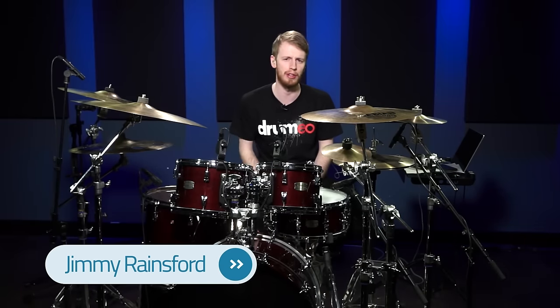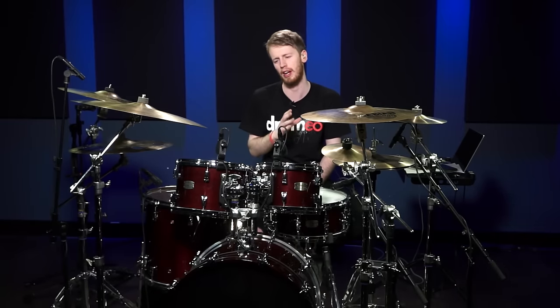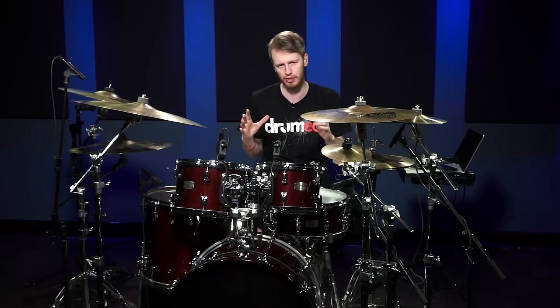Hey everybody, I'm Jimmy Rainsford. I'm here at Drumeo and I just want to show you a quick snare tuning tip that I have always done when I'm in the studio. It helps a lot with getting a fat snare sound.